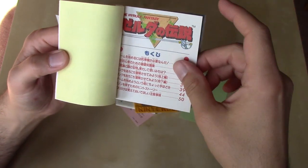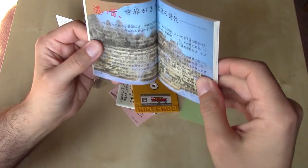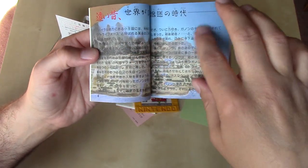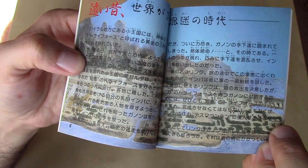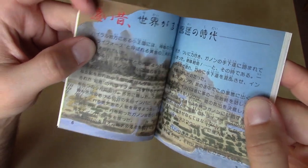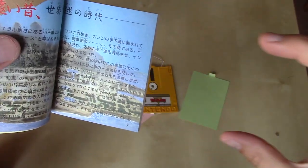Turning it over, we've got a table of contents going through and letting us know what we're going to be reading in this manual. And just like the North American version, we have this kind of claymation aesthetic for the overworld on this map here, which I've always enjoyed so much. The only negative is it doesn't quite fold open as easily — you don't get the full picture like you do in the U.S. manual, which opens quite a bit easier, and the pages are a bit longer.